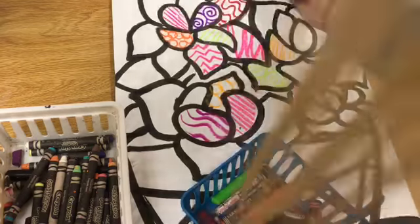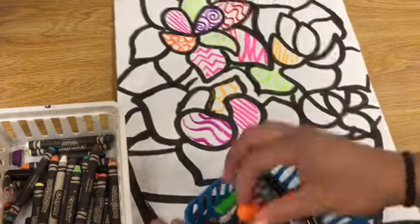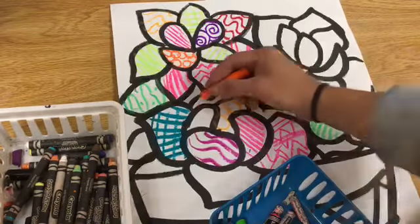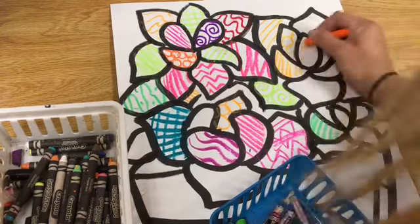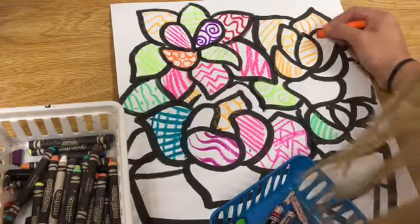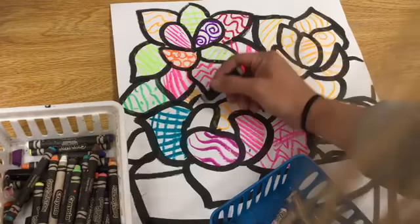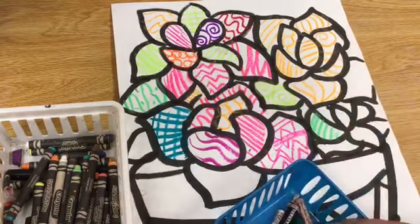You'll have one bin of neon oil pastels and another bin of crayons — you can use both to create different lines, designs, and patterns. This is also called zentangling, where you have a different design for each section. I pick one leaf and do a design like zigzags, swirlies, or waves, and fill that whole section with that same pattern, then switch colors and go to another leaf.